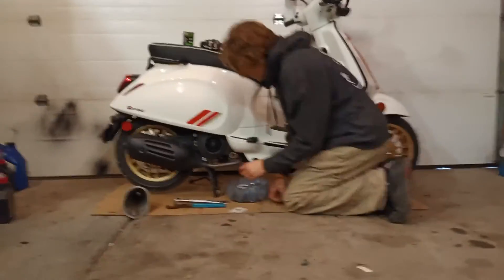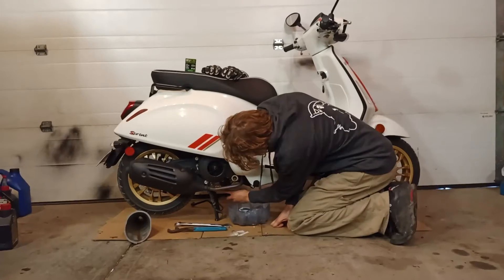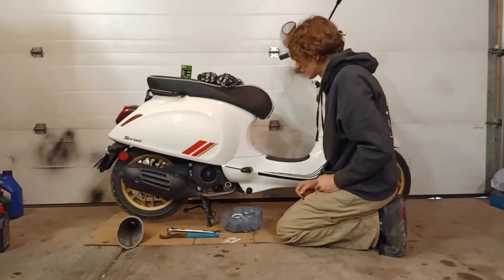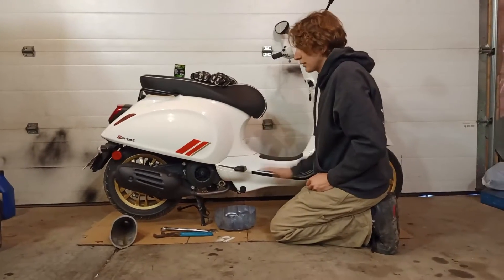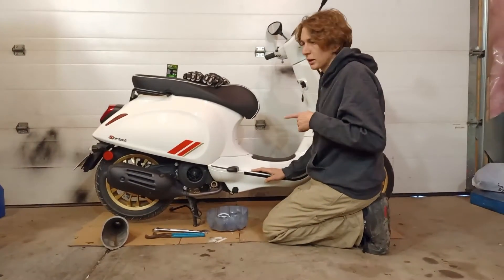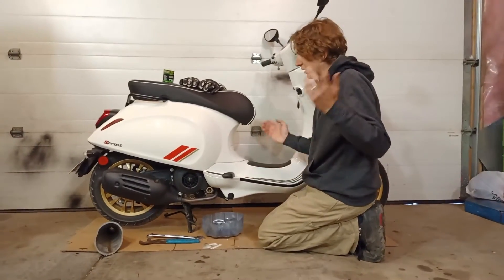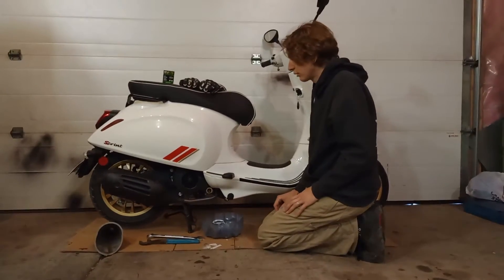The drain plug is down here. It's a 24mm, but a 7-inch flat wrench fits good. Something I forgot to say — this bike's already warmed up. You've got to let it run for 10 minutes. You can either let it idle, or better yet, just do your oil change when you get home from your ride.